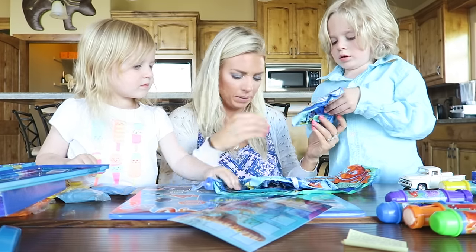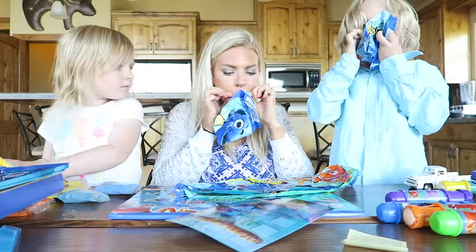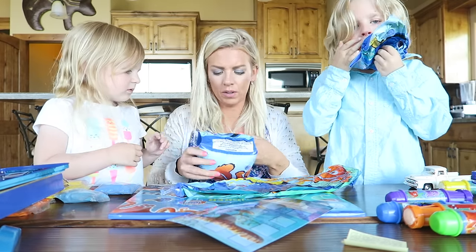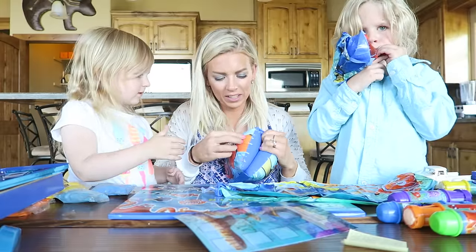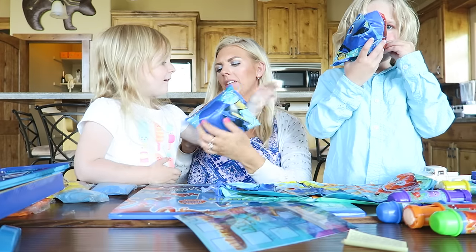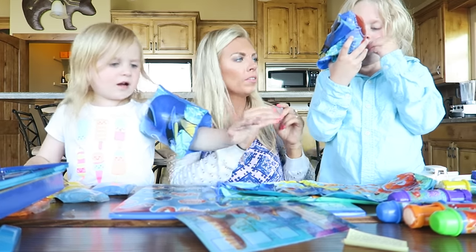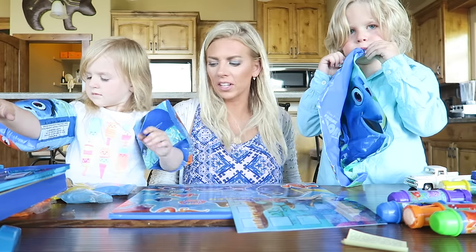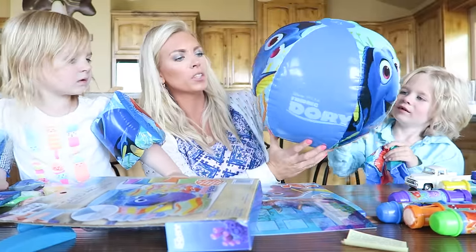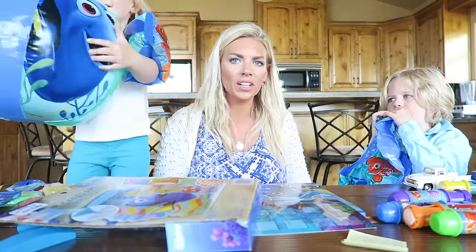You wanna start blowing one up buddy? These are the arm bands. You pinch it right here and then blow into the hole. There's one side. Well these are both for you Lilybug. We gotta let a little bit of air out of it, then stick your arm in. All the way up. Phoenix is working on it right now. Lily's got her arm bands on so she won't drown. So this is the fun Finding Dory beach ball. It's got Dory on one side and Marlin on the other. You're all set for the beach now.